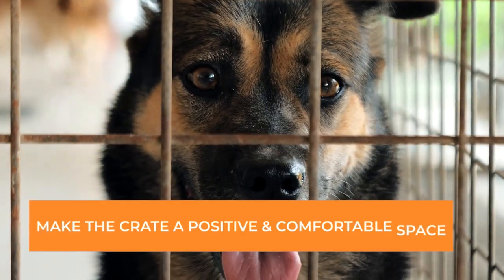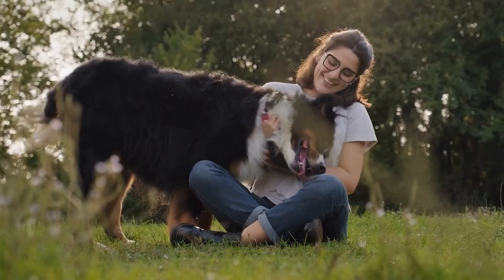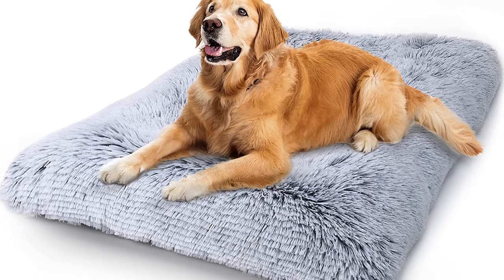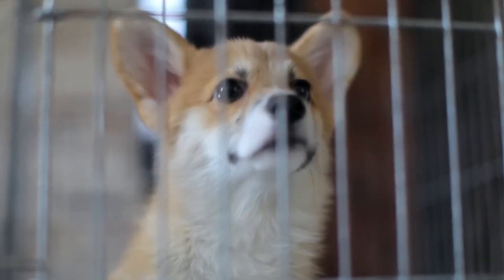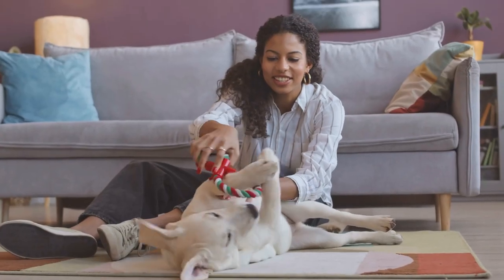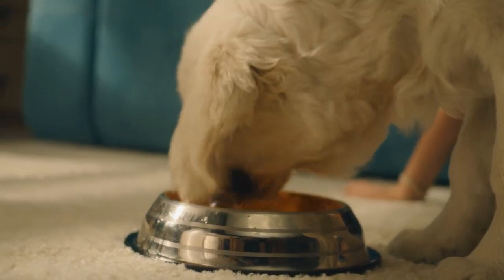Tip number 2: Make the crate a positive and comfortable space. Use soft bedding, such as a crate pad or blanket, to create a cozy environment. Make sure the crate is large enough for your dog to stand up, turn around, and lie down comfortably. You can also place your dog's favorite toys and a water bowl inside the crate to make it a welcoming space.